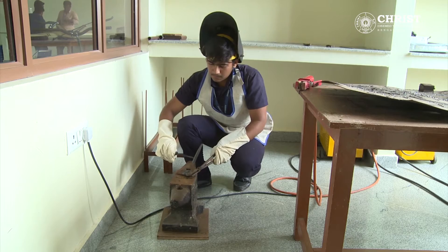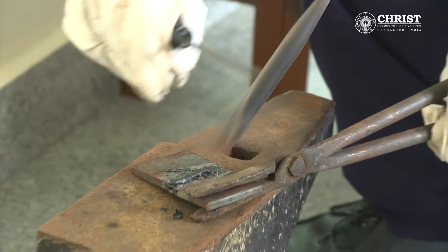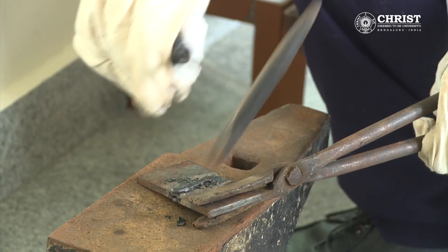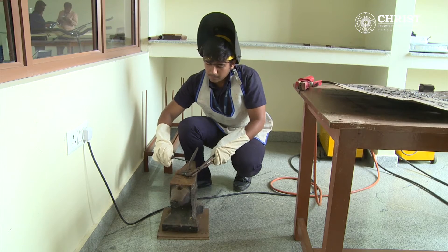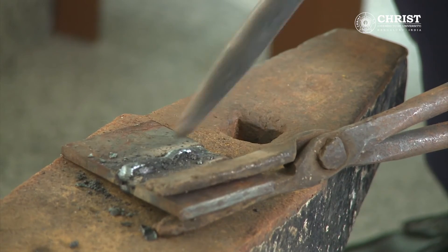After that, the welded piece is taken to the anvil, holding the chipping hammer with the right hand and the welded piece in the left hand through tongs. The slag is chipped off from the welded area.